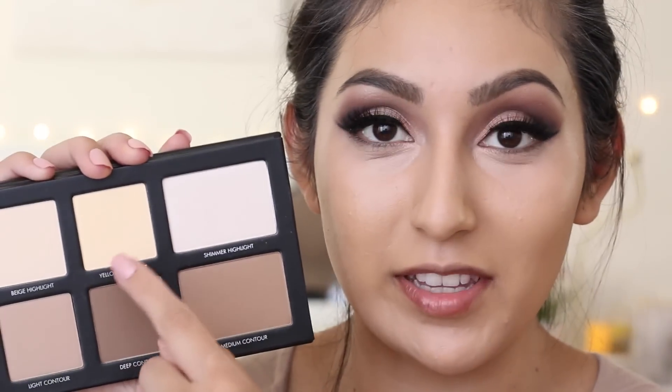Next I'm going to take my Lorac Pro Contour Palette, and I'll be using the yellow shade to set my whole under-eye concealer and my whole foundation.